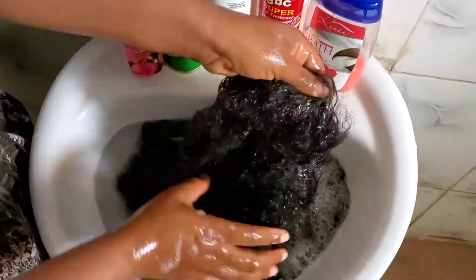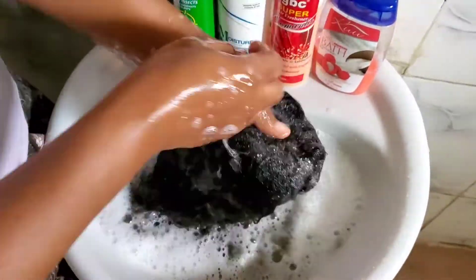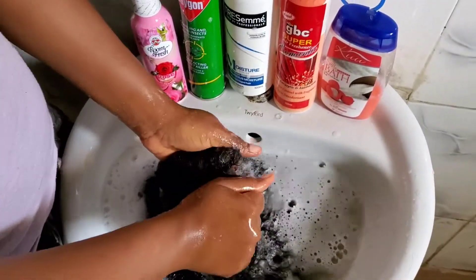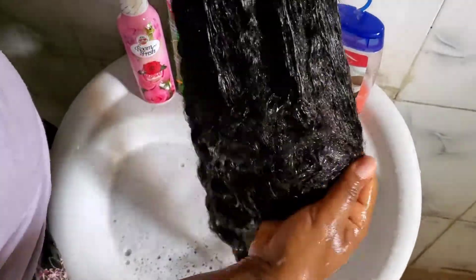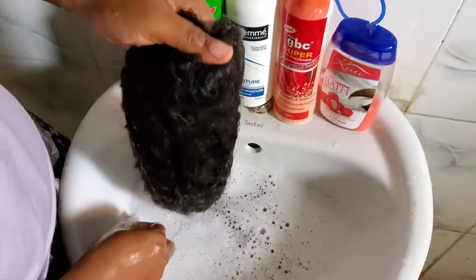After that I shampooed the hair. I used my Tresemmé shampoo to wash it. You've got to wash, wash, wash until you're sure it's clean — I washed it twice. It's just the closure you squeeze; don't squeeze the hair, just wash it gently, because if you do you don't want it to tangle all over again.